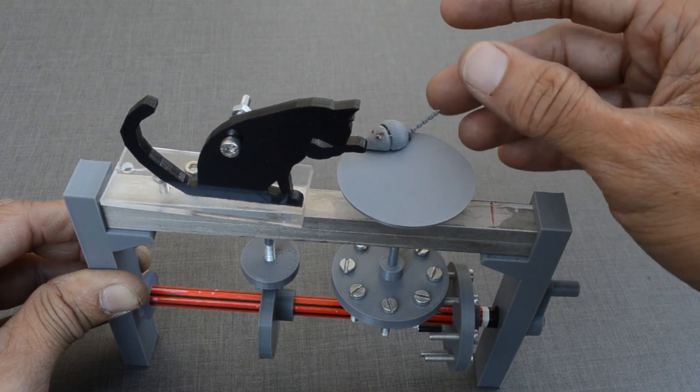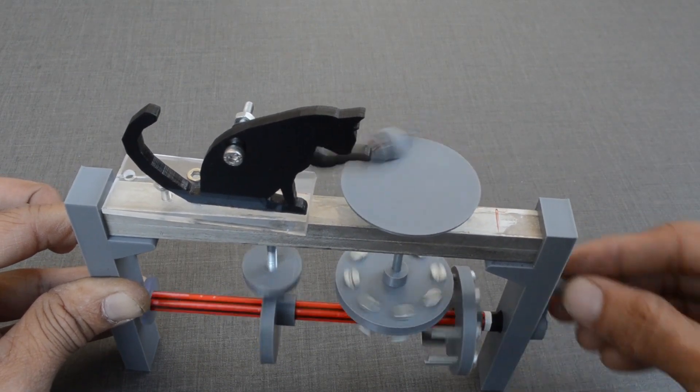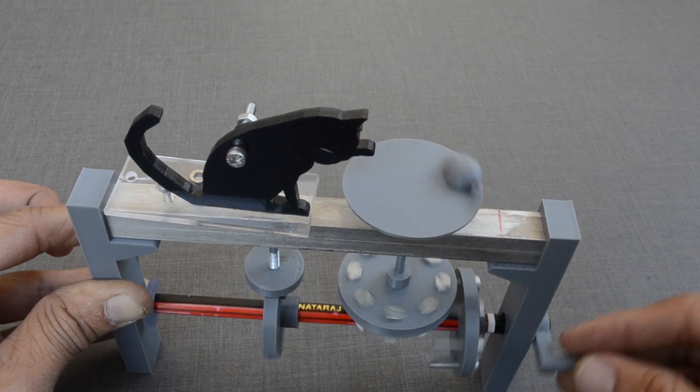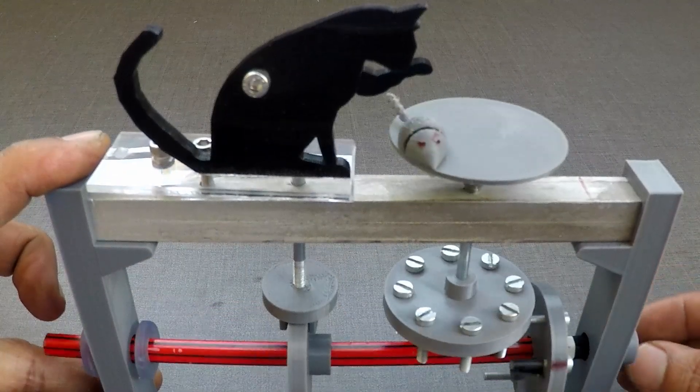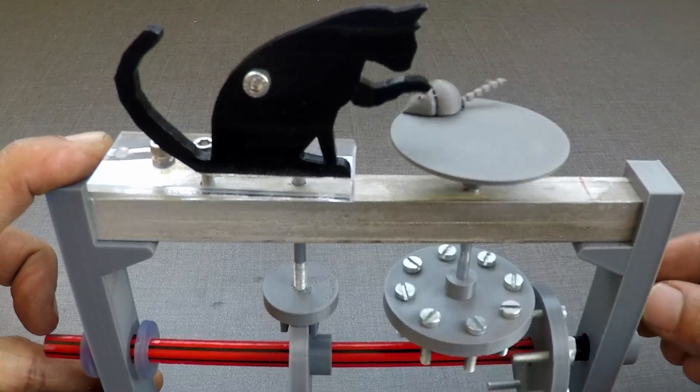This is how simple logic can be built in automata toys. Can you think of any other variations in these movements? Give it a try. Thank you.